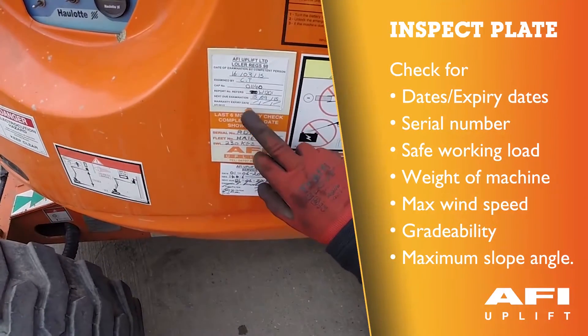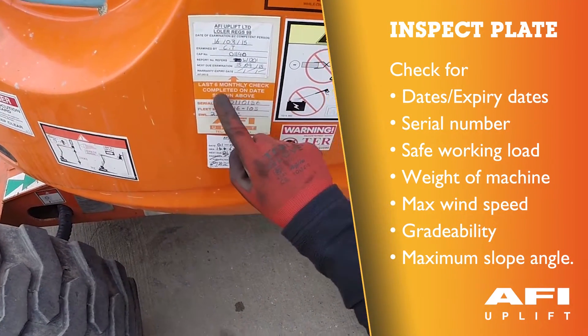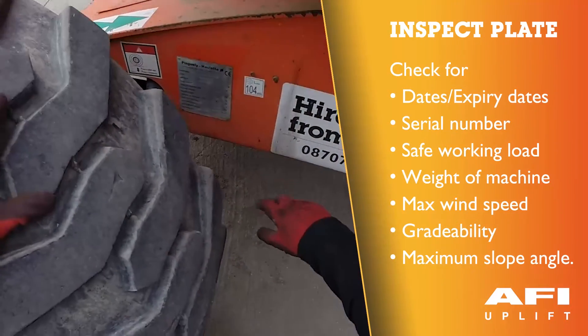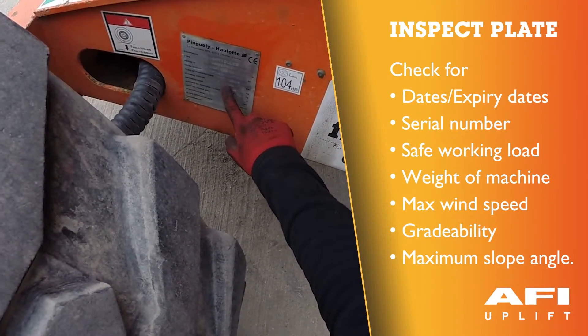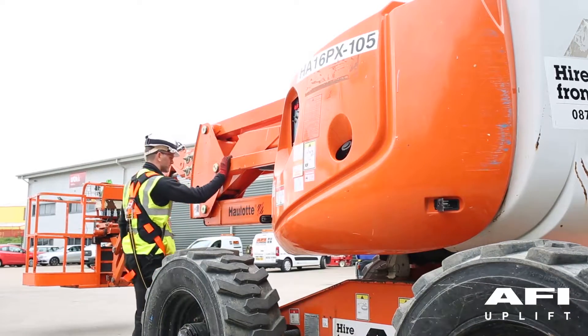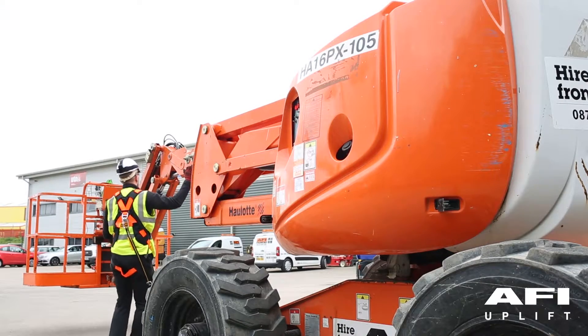Before using the machine, ensure that the thorough examination is in date. The serial number refers to the serial number on the thorough examination. Every day and before beginning work, the machine must be subjected to a visual inspection. If you do find a fault, isolate, tag and report the machine. Do not attempt any repairs to the machine.